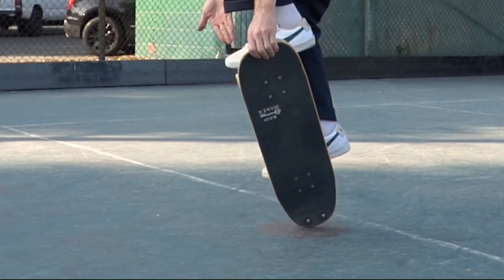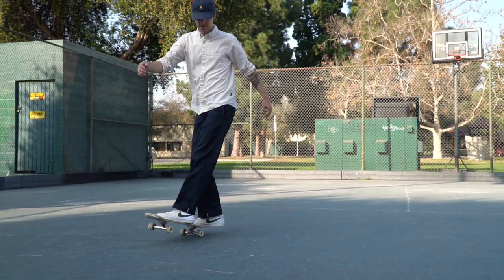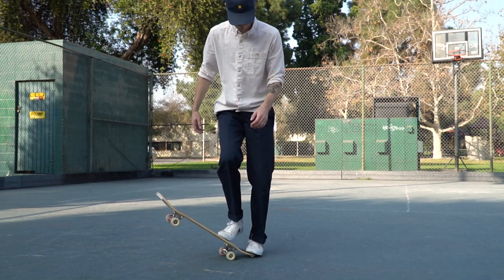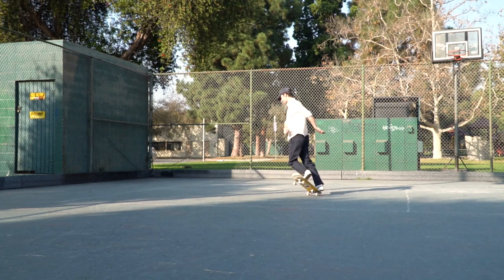That way, when you dismount, all you have to do is drop that front foot straight down onto the grip tape. Truck stands can be kind of scary, but the truck stand category is huge. There are so many different truck transfers, truck dancing tricks, pogo tricks, and no-handed 50-50 tricks that you can learn once you've mastered the truck stand. So give this a try.